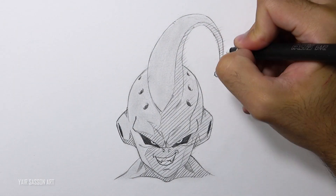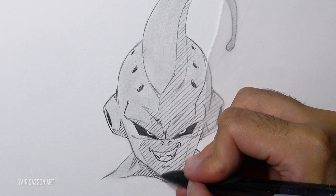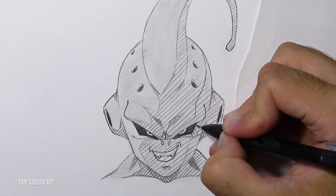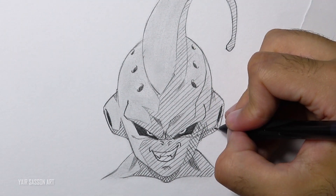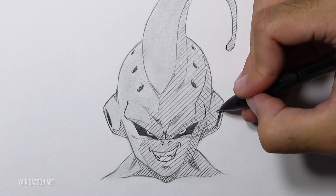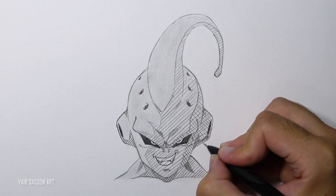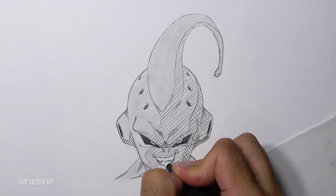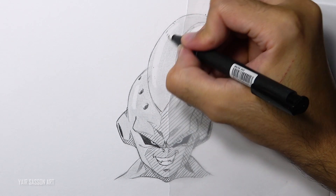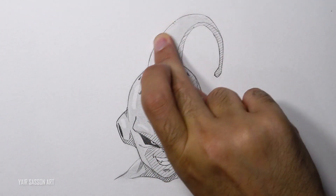Get rid of all unnecessary lines, and then to get a darker tone of shade we are going to do the same process but in the opposite direction — that way this side will appear darker. To get an even darker tone, we are going to use some diagonals pulled at a different angle. Get rid of unnecessary lines on the teeth, and then use the eraser — I'm using the eraser stick, but you can use the eraser on the top of your pencil. By erasing some of that lead we can create a nice highlight, then blend it a bit.